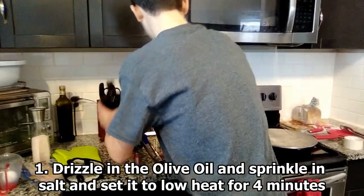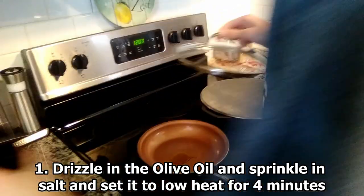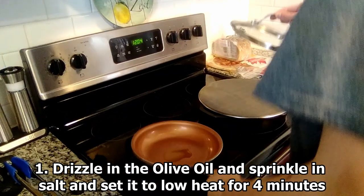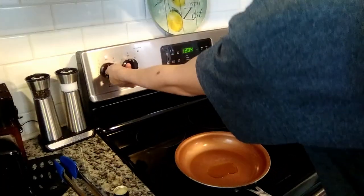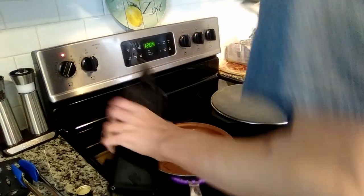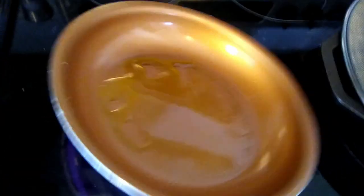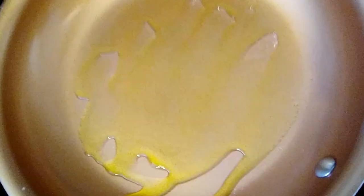So the first step is to set up the olive oil. We're going to get about a splash of olive oil in the pan, and we're going to turn the heat on low heat for about four minutes. I'm going to use a little bit more just in case. If the oil in the pan has a higher flow rate than before, that means it's time to start cooking.